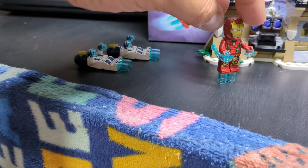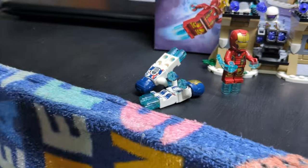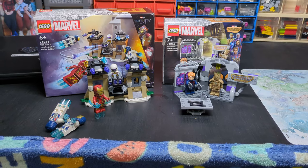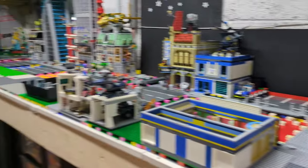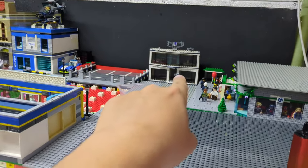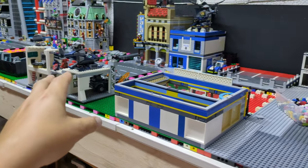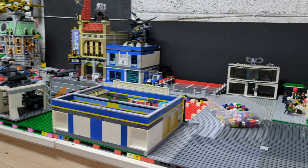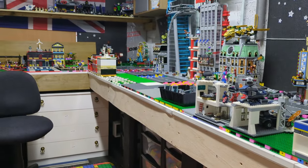So these are the two new sets I've bought from Marvel. Eventually they will be incorporated into the city — I've got the Avengers compound and an Avengers base, so I'm going to try and mix maybe both of them or modify them so they fit into the city better. I'm trying to go for the modular effect, so we'll see what happens eventually.